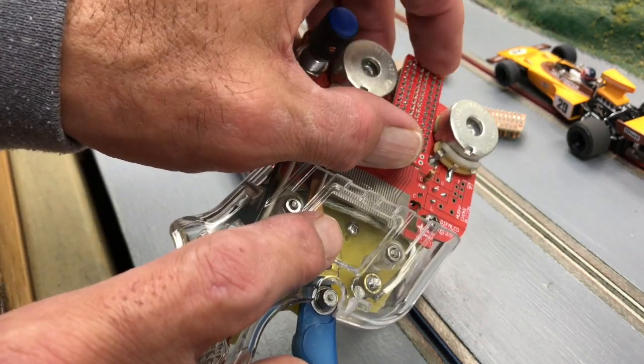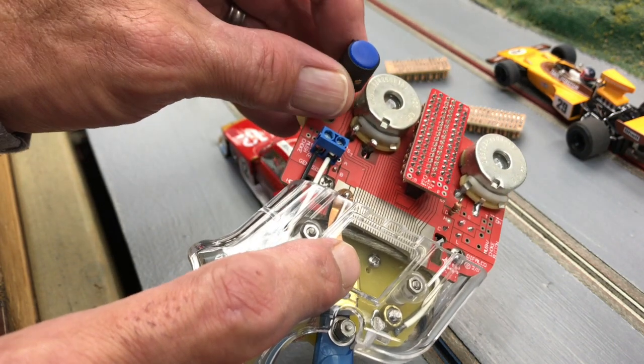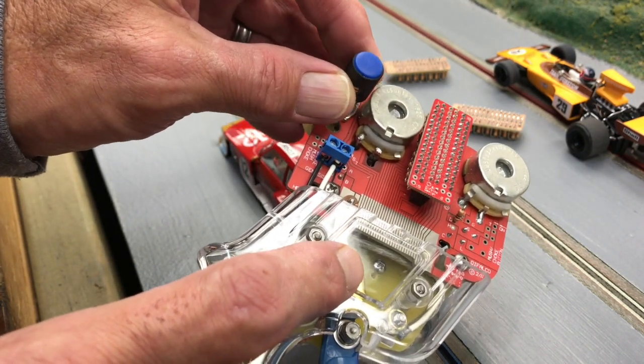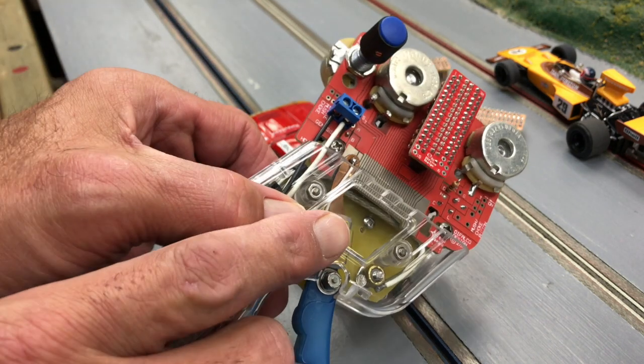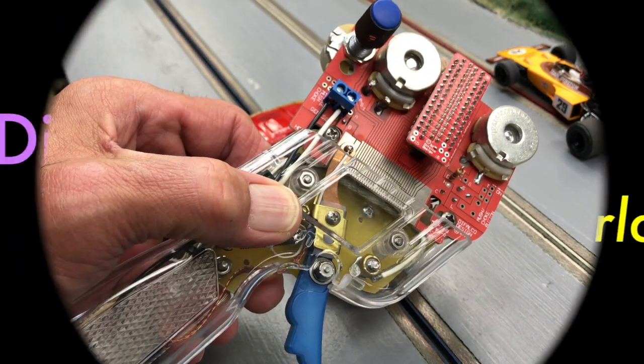It's a very interesting thing to do and it does make a difference with your traction control as well. Work with the sensitivity and adjustment and I think you'll come up with a winning combination.